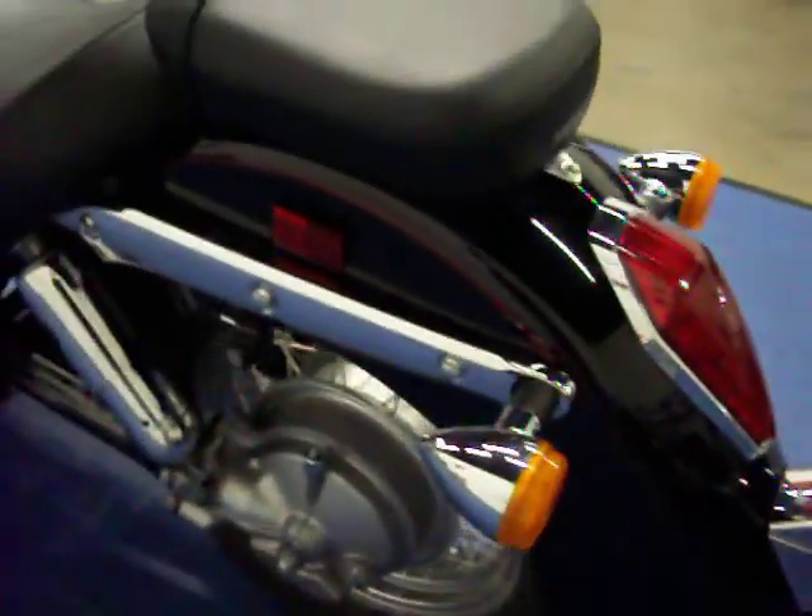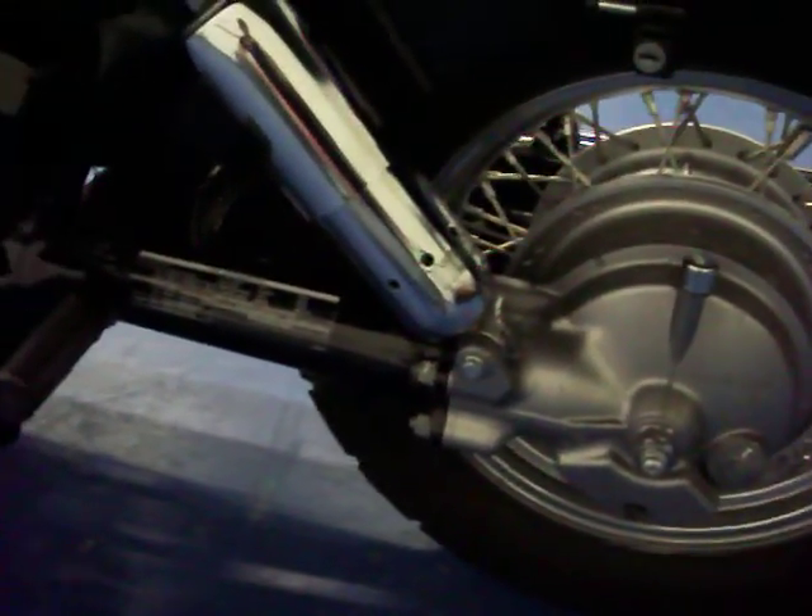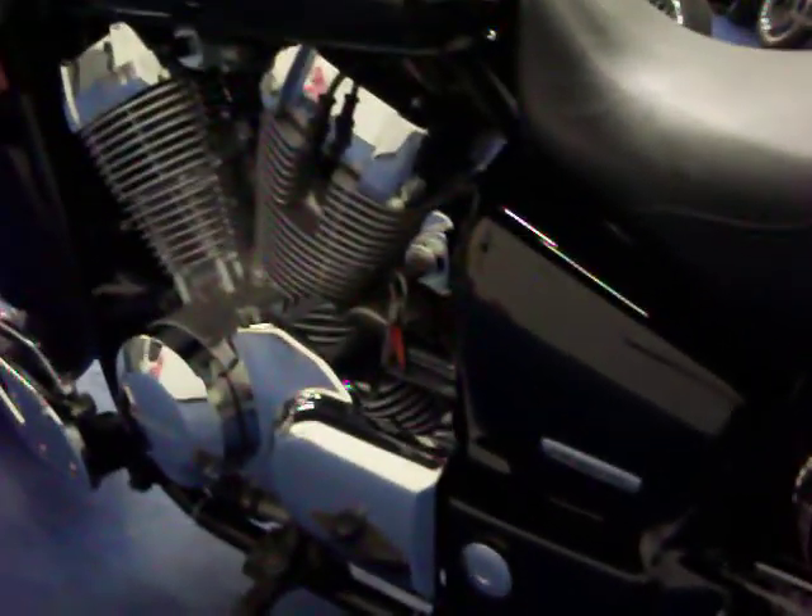This bike will receive a full inspection and comes with a 1,000-mile warranty. This bike is shaft driven, versus the Spirit which is chain drive. This is the Aero model. You've got your other forward control here as well.